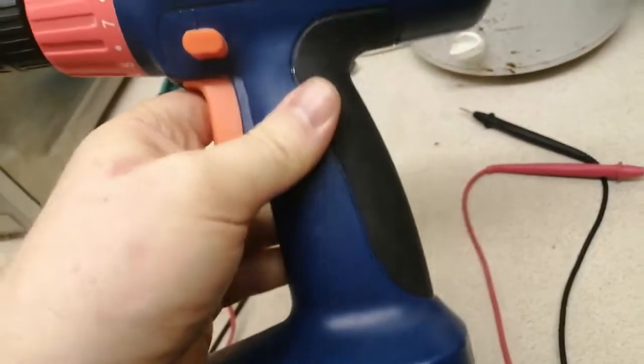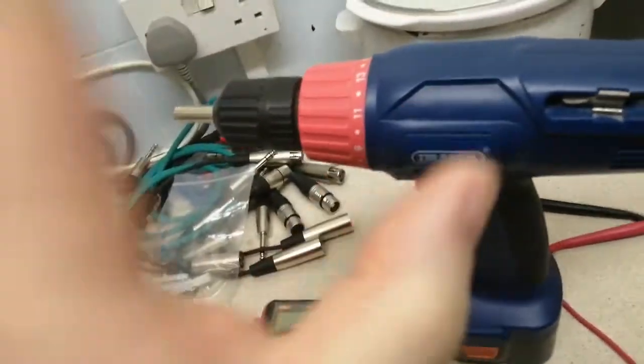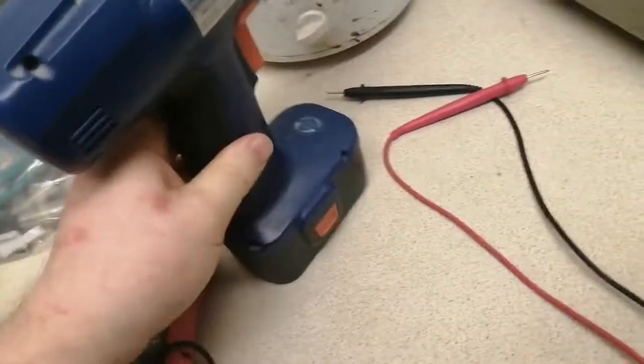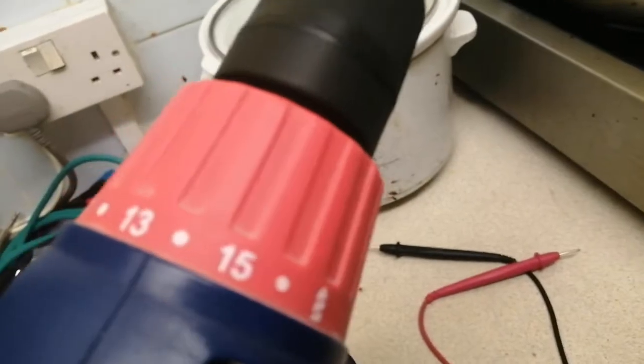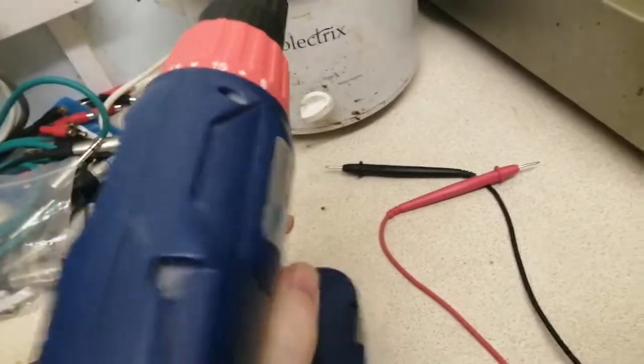Probably get one of these on the bay. I don't see the point buying another cordless drill — it doesn't get a lot of use, but it gets used over time, and it still works. It's okay. Put it in offset knife.